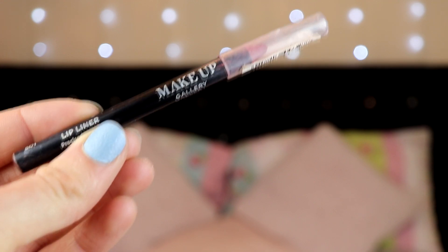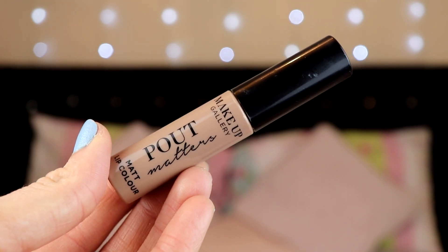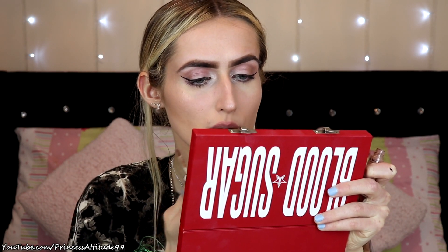I'm going to get rid of the fallout and the last thing is lips. I've got the Makeup Gallery Rose 2 Lip Liner and the Makeup Gallery Pout Matters matte lip colour. It doesn't have a named colour — it's just this nude colour. The lip liner and lip colour don't match — they're very far from matched. The matte lip colour smells really nice — really vanilla-y.